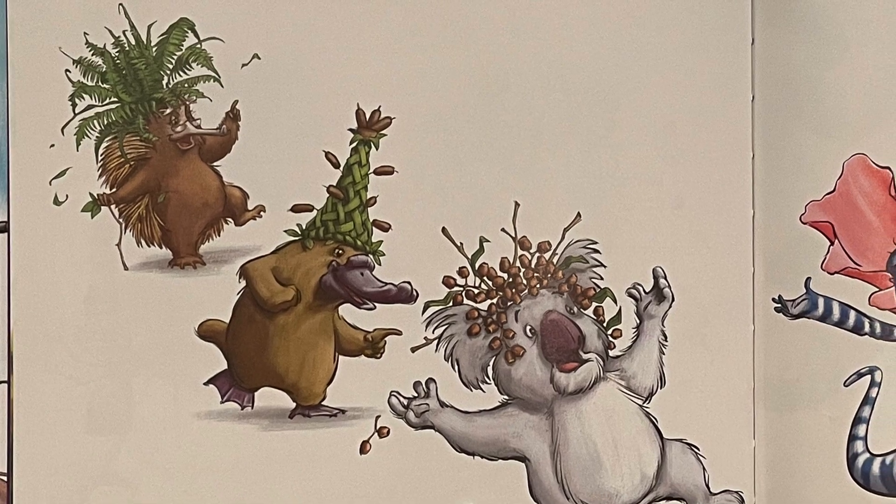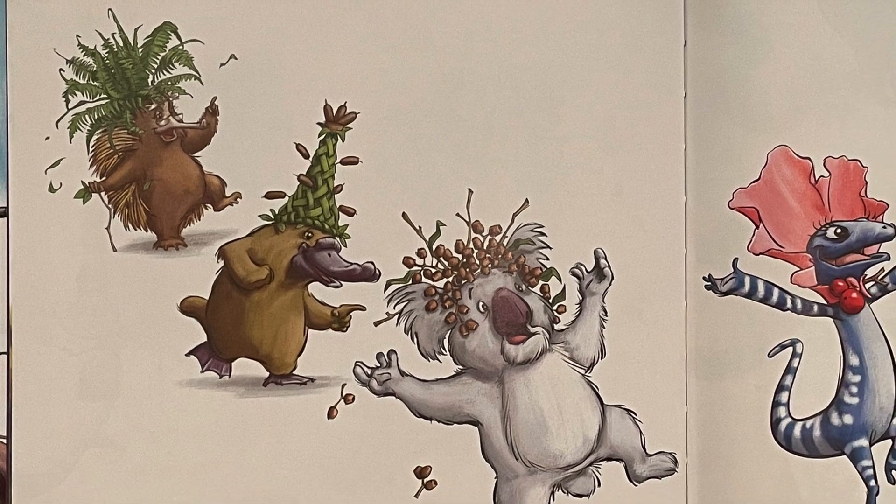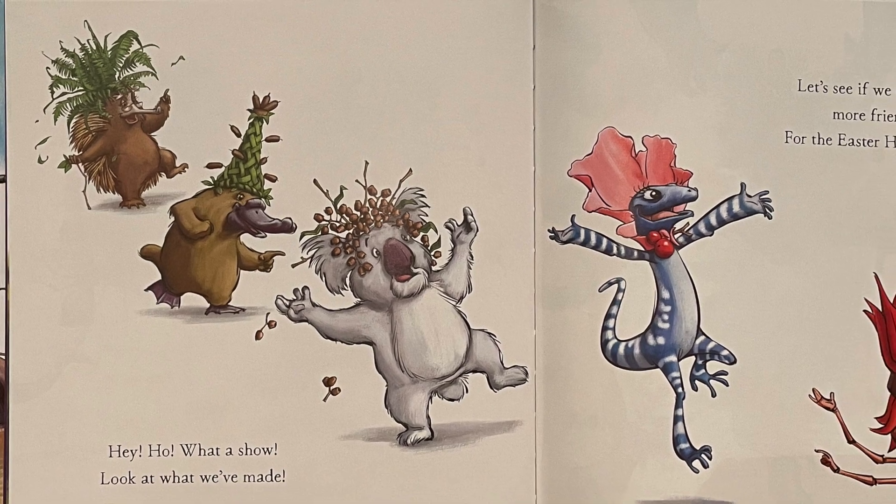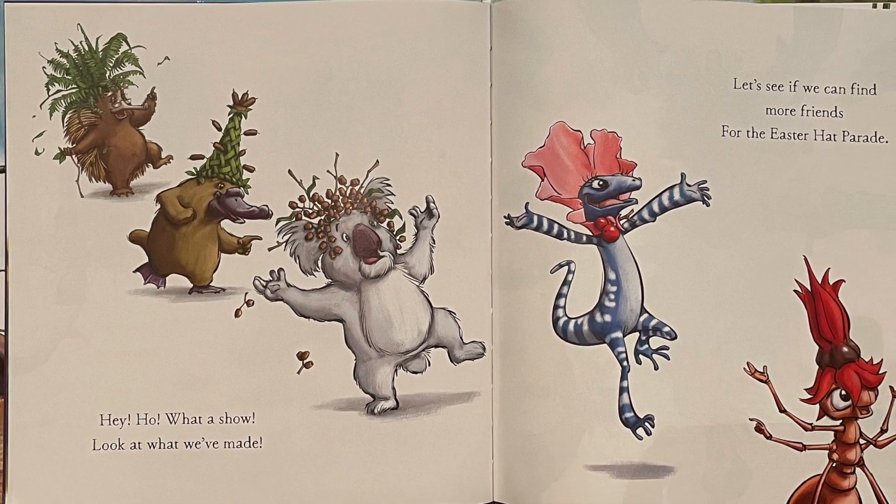Hey ho, what a show! Look at what we've made! Let's see if we can find more friends for the Easter Hat Parade.